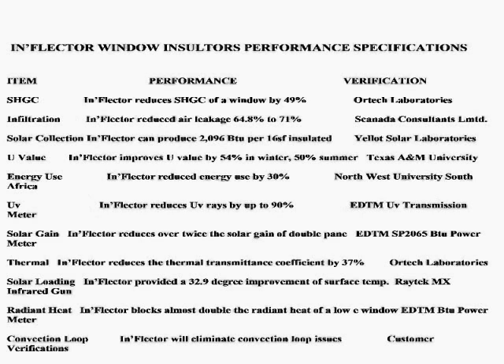According to ORTEC laboratories, inflector reduces solar heat gain on a window by 49%. Scandic consultants found that inflector window insulators reduce air leakage by 64% to 71%. Yellett Sobert laboratories found that inflector can produce as much as 2,016 BTUs per 16-square-foot insulator. Texas A&M University found that inflector improves U-value by 54% in winter and 50% in summer. Northwest University South found that inflector reduces energy use by 30% and reduces UV rays by as much as 90%.